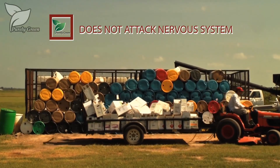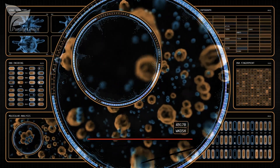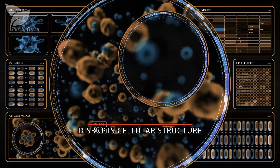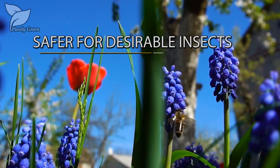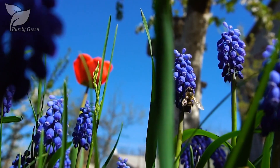Unlike other pesticides, it does not attack the nervous systems of insects, humans, or animals. Rather, it penetrates and disrupts the cellular structure of many undesirable insects. It is harmless to humans and animals, and has been observed safer for desirable insects such as honeybees and ladybugs.